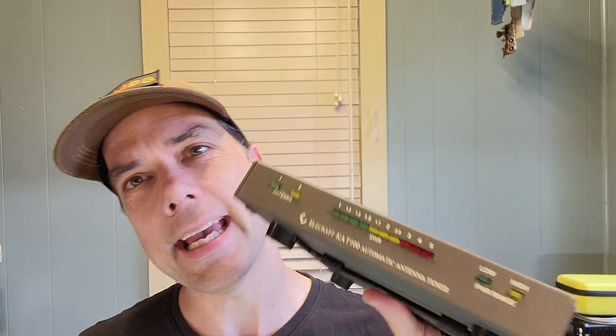Howdy everybody! Steve here, KM9G. Today we're going to talk about the KAT 100 Auto Tuner from Elecraft. We're going to do a teardown and a theory of operation and maybe a little bit of beauty discussion. Let's get over to the bench.